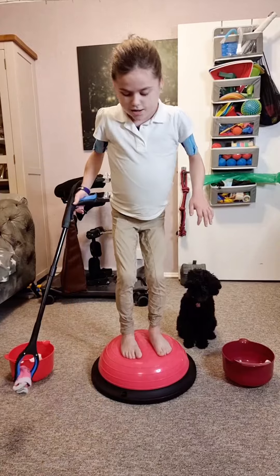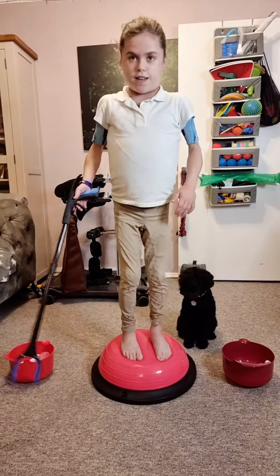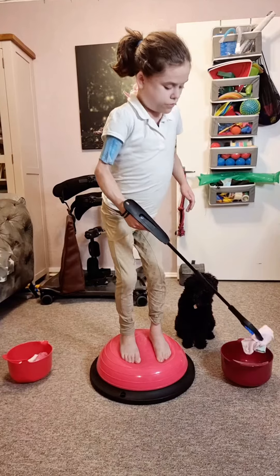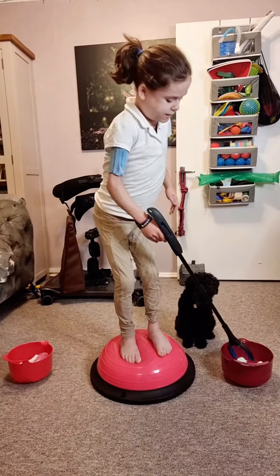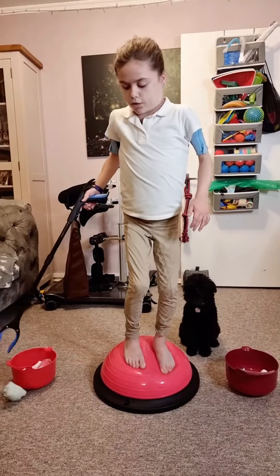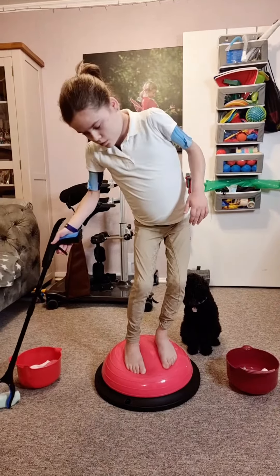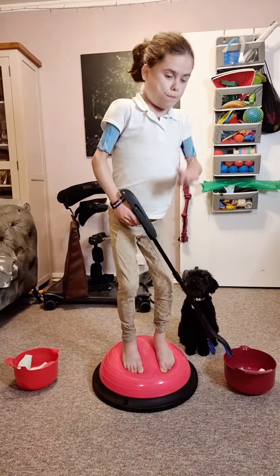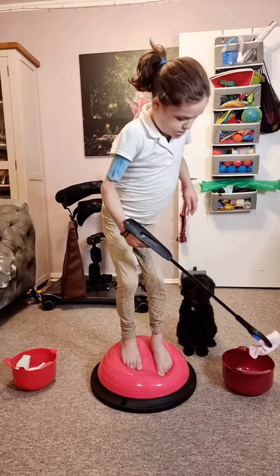There we go! If you fall off, just get back on and try again. You can do anything if you put your mind to it! Oh there we go — one more everyone, one more. Oh, there we go!